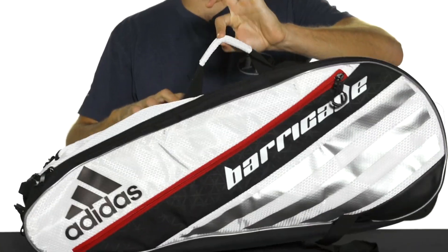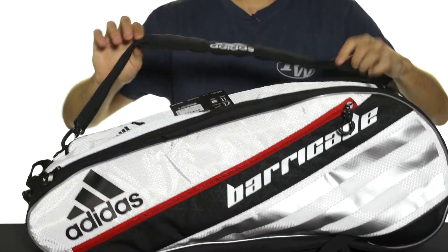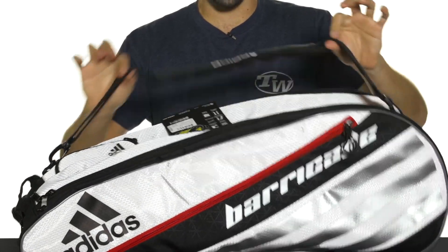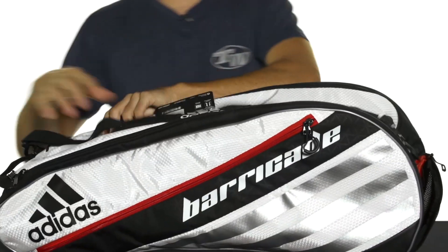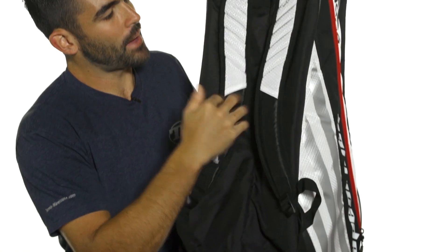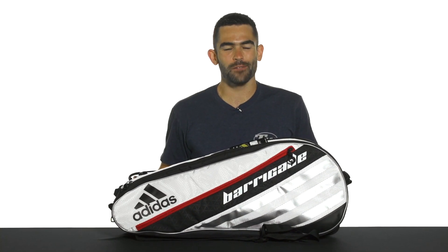In terms of carrying, you're going to get a quick grab handle on top, as well as on the end of the bag a padded and adjustable shoulder strap that can also be unclipped and removed. And lastly, you're going to get two padded backpack straps on the bottom of the bag. Available in a few different colors — again, this is the Adidas Barricade 4 Six Pack Racket Bag.